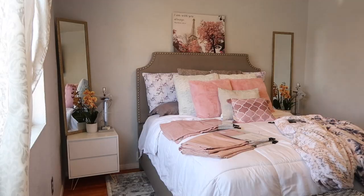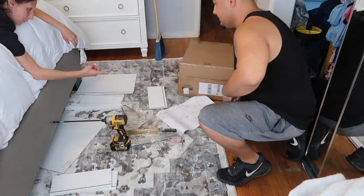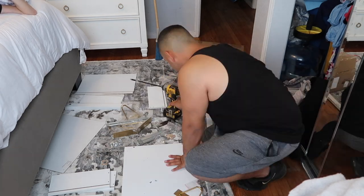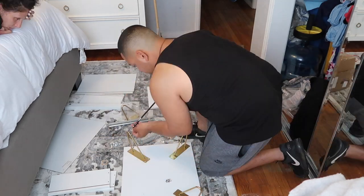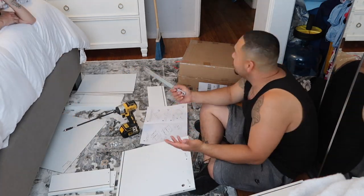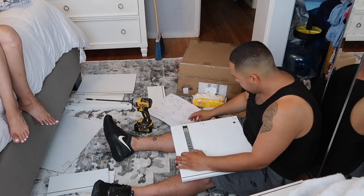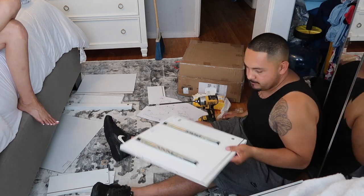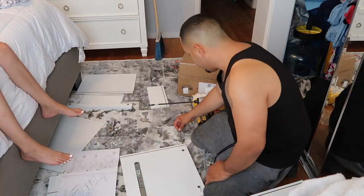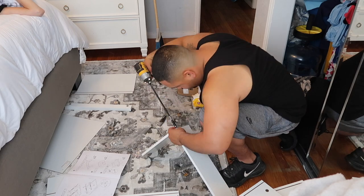Here was a fun moment — my husband decided to leave me when my dressers came in to go get a haircut. He thought it was funny that I said I was going to put them together by myself because he doesn't believe I can do anything without him. Well, girls, I ended up putting the first nightstand together by myself with no help. Then I handed him the second one and actually had to show him how to do it because he kept saying he didn't need help and then needing help. Heads up ladies: if you get these nightstands, you can put them together yourself — just read the directions!